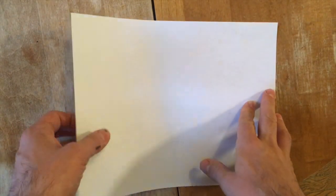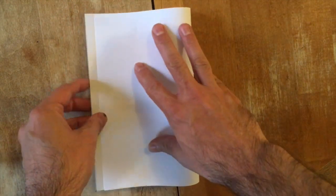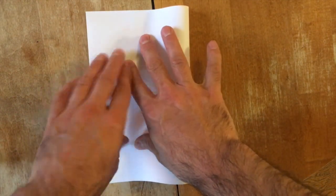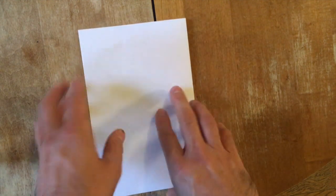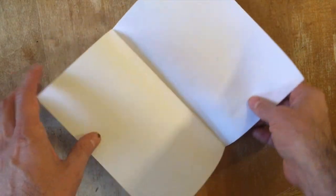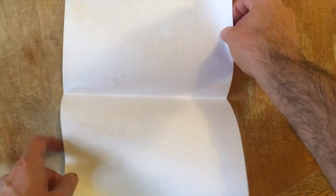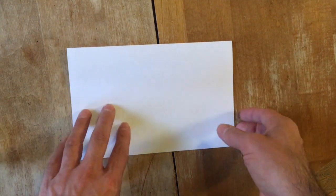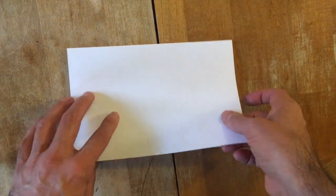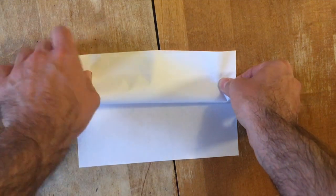To create a cute but terrible monster, take your paper and fold it in half. It should look like a book. Now close the paper and fold one half back up towards the center fold.